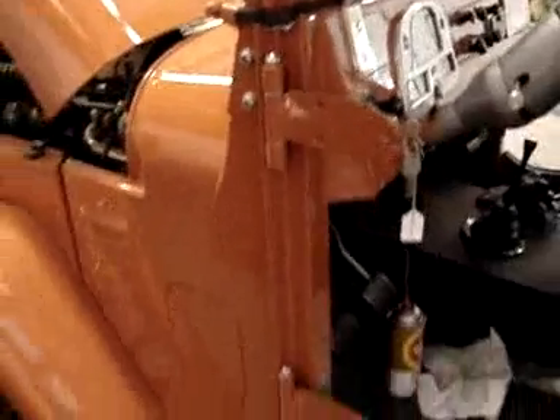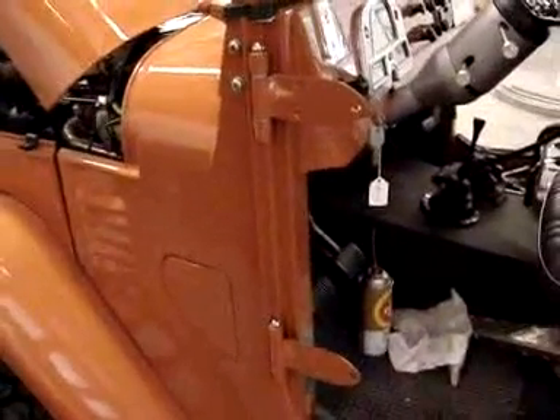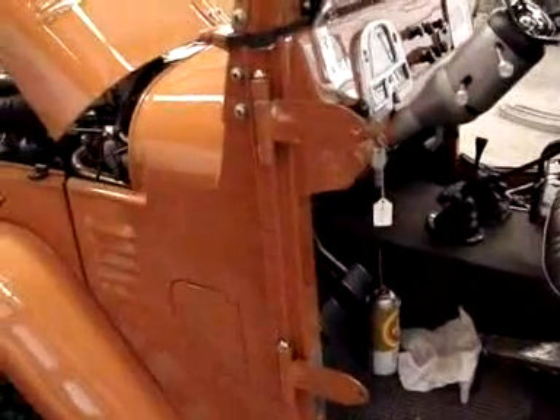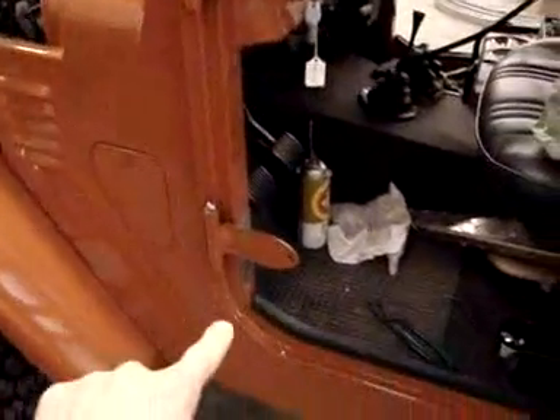The driver's side is pretty much complete. They hung this door and located it according to the gap that would go around the rocker panel door post and up around the hardtop.